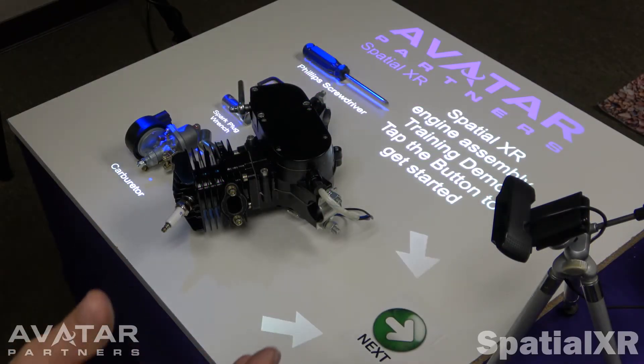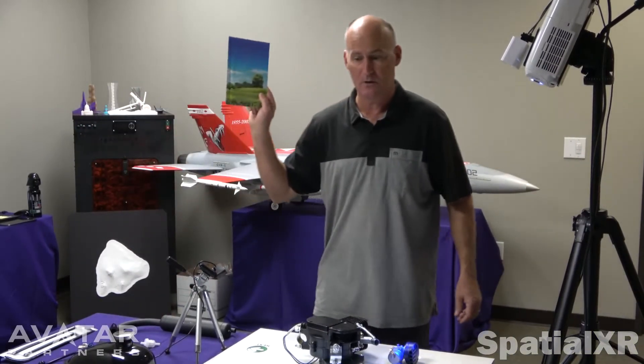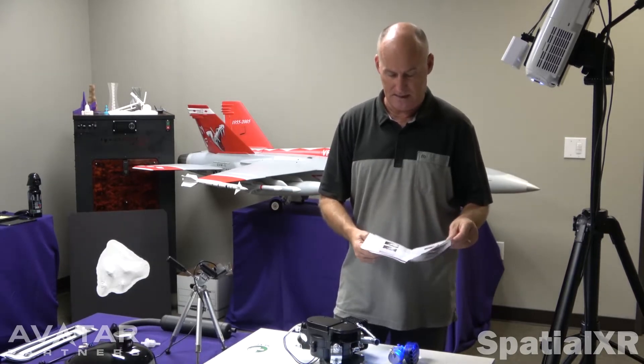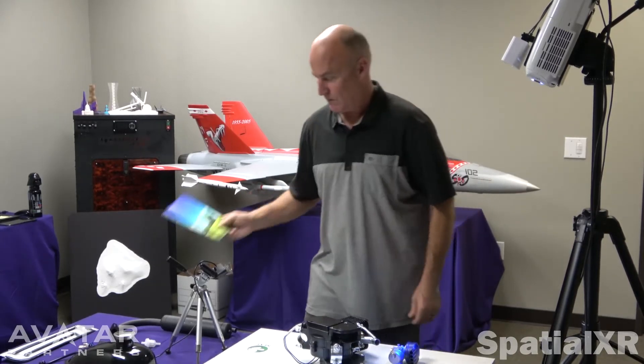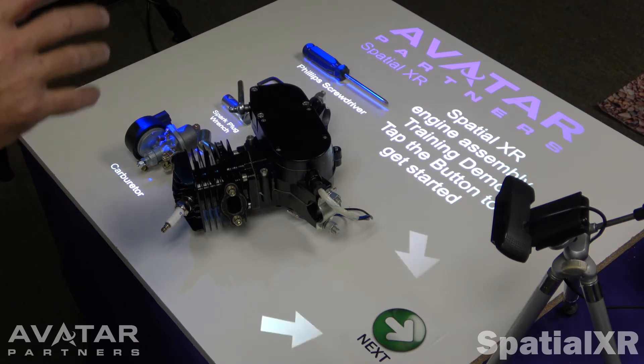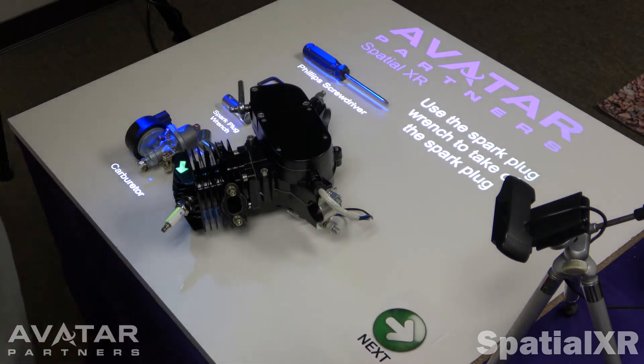What we're showing here is our Spatial XR engine assembly training demo. It's basically taking the complexities of a manual — in this case, this is the manual. It's a terrible manual. It's complicated, it doesn't make a lot of sense. The light form is projecting light in a smart way onto the actual parts that we're working on. When you start the demo, it makes everything very clear what to do.